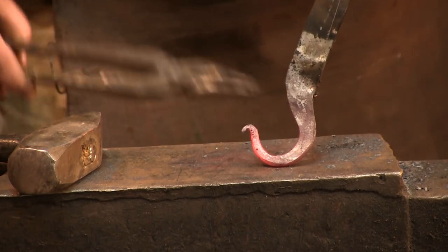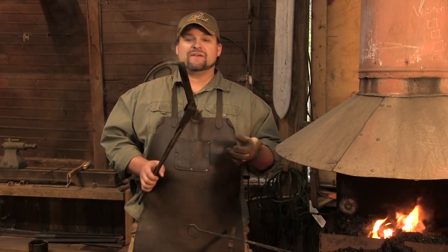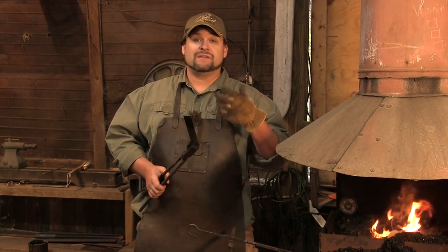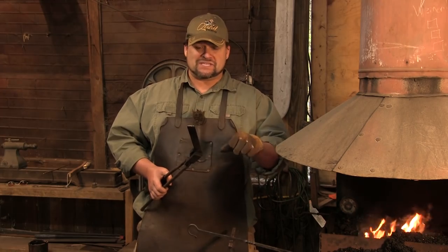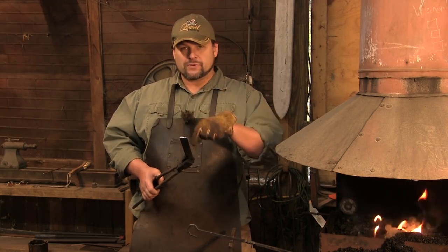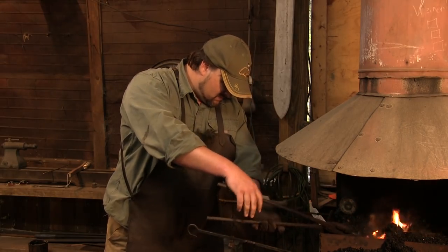Now that we've got our hook done, what's going to have to happen is we're going to have to punch and drift four separate holes. This is the only way I ever saw Jay make these items. As I've spent a little more time researching, I have seen more of what they call fire saws than this type of trammel. A fire saw, basically, instead of the punched holes, has a jagged edge and an adjustment mechanism. But this is the way Jay did it. We're going to do those four punched holes — one here in the bottom, and then three along the top. It's pretty straightforward, just a lot of elbow grease to get the hole punched and then to stretch it out, which we're going to use the mandrel for.